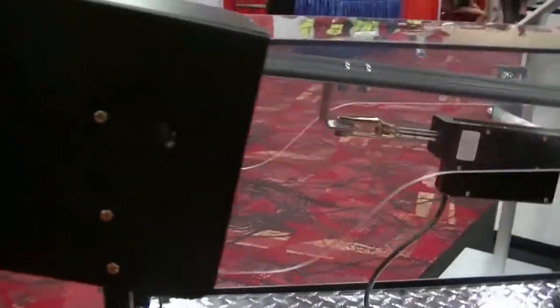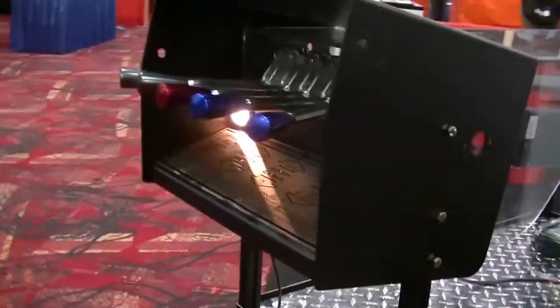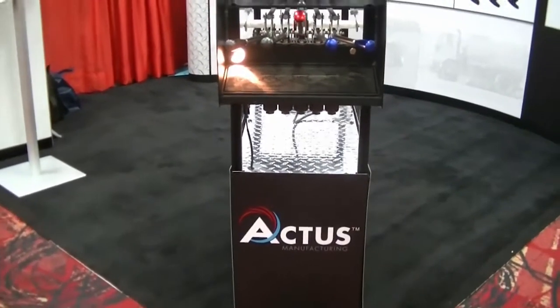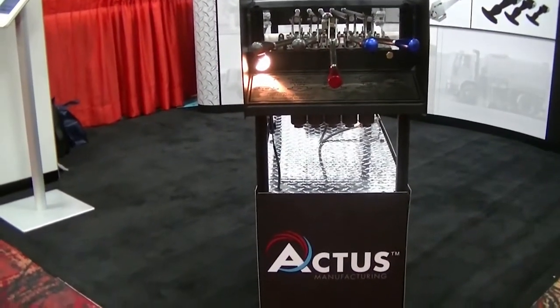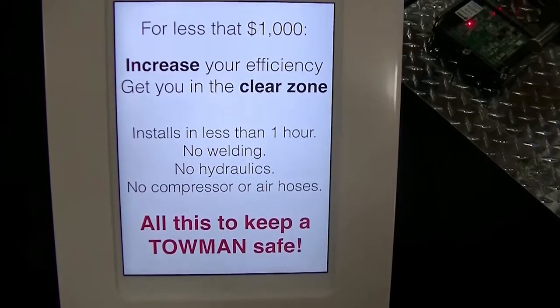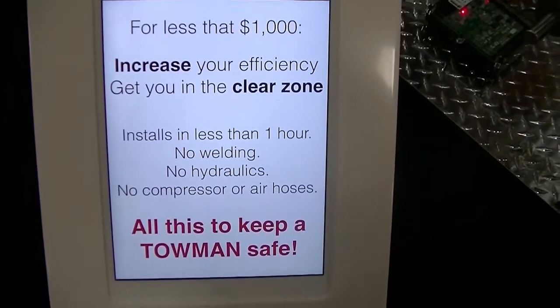The Actis wireless valve control system installs in less than an hour. No welding, no hydraulics, no compressor or airlines, and less than a thousand dollars. And best of all, no one has to get hurt.